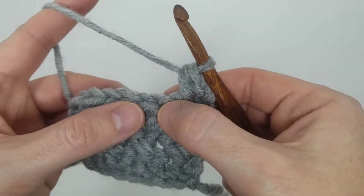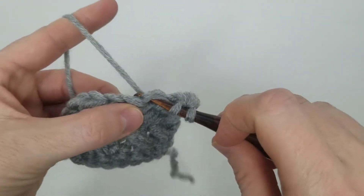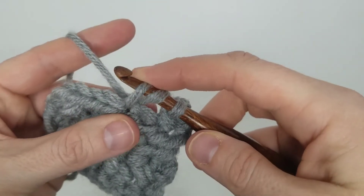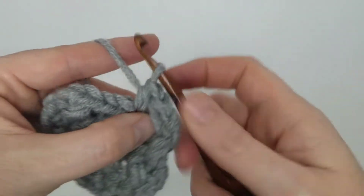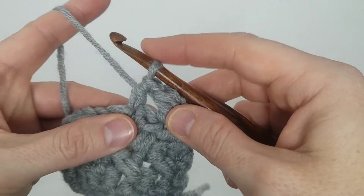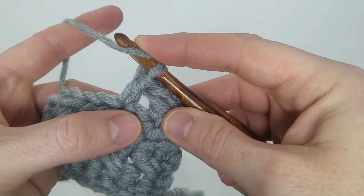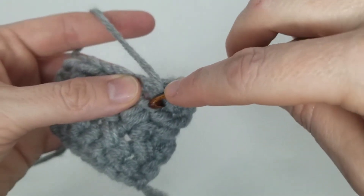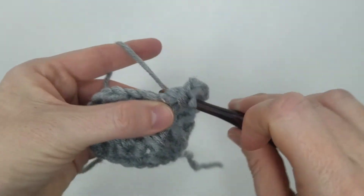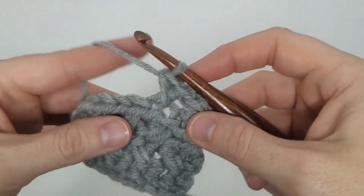Skip that next stitch, yarn over, insert into the stitch after the skipped stitch, yarn over, pull through to complete your half double crochet. Then yarn over, go back to that stitch you skipped, insert your hook front to back, pull up a loop, yarn over, and pull through all three.